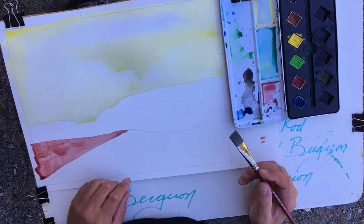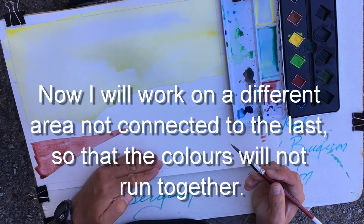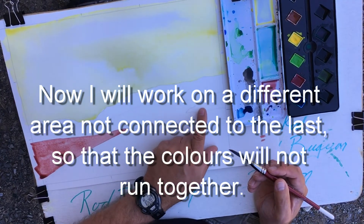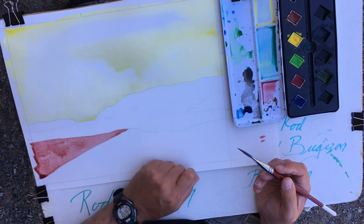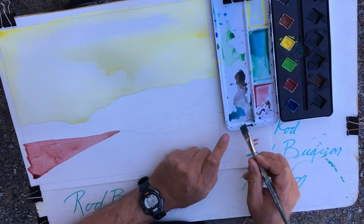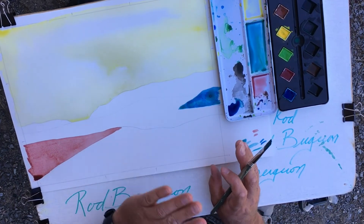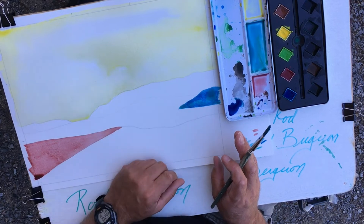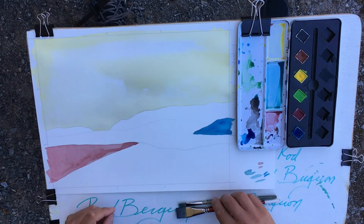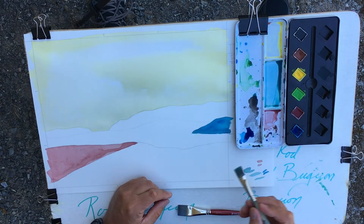I'm going to work on a different area now because this area doesn't touch this area, and I don't want this to bleed into that. The other area I'm going to work on is this clump of trees right here. Now I want you to set this aside in the sun, go have a coffee, and come back when it's dry. Now I'm going to take this and start working here, doing this area up here first.